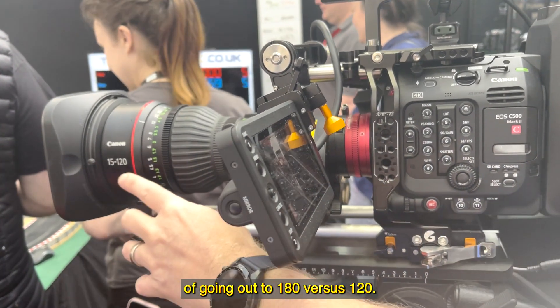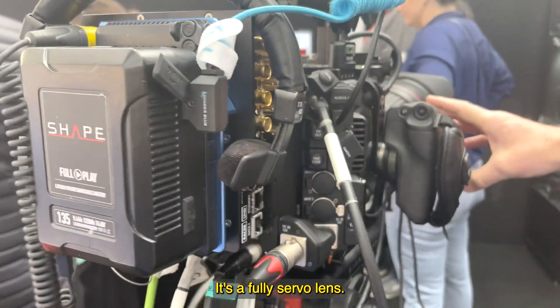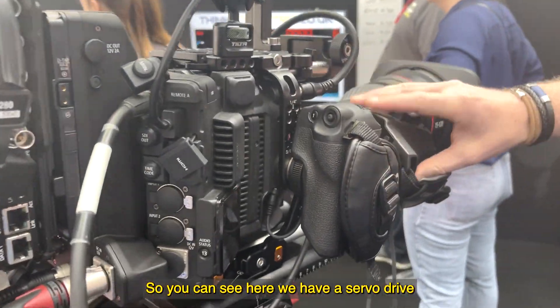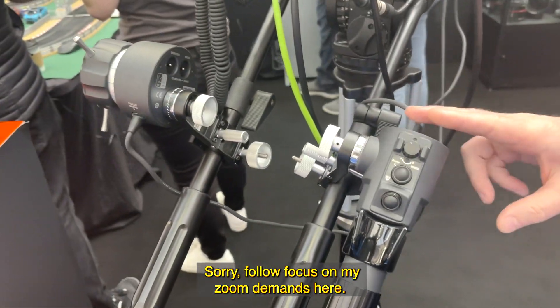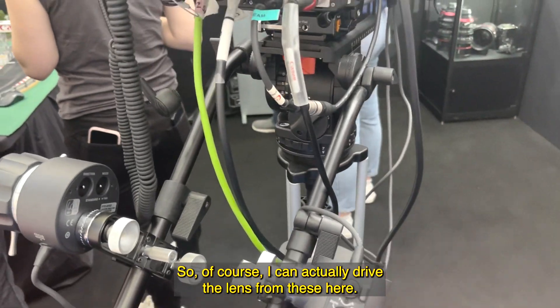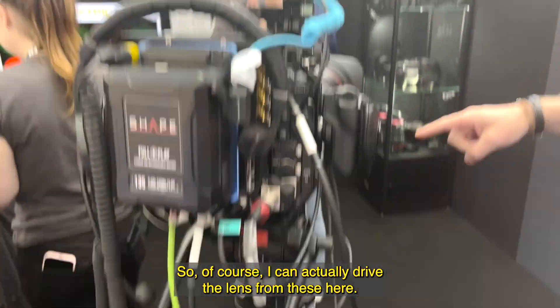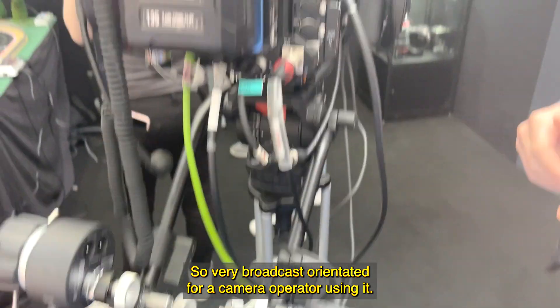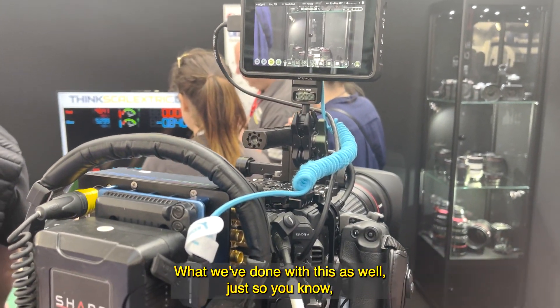On a Super 35 we can do the further extension of going out to 180 versus 120. I'm just going to turn the camera around — it's a fully servo lens. You can see here we have the servo drive, and I've got my follow focus and my zoom demand here, so I can actually drive the lens from these.